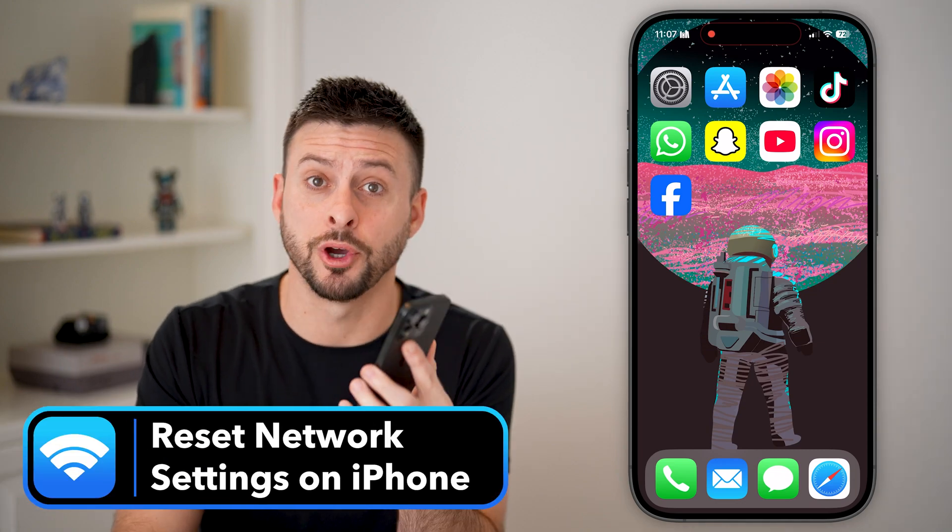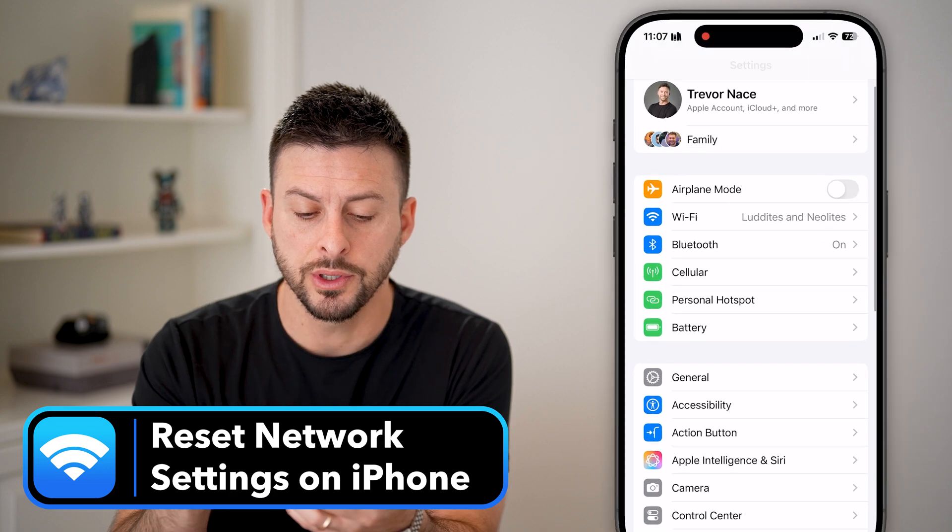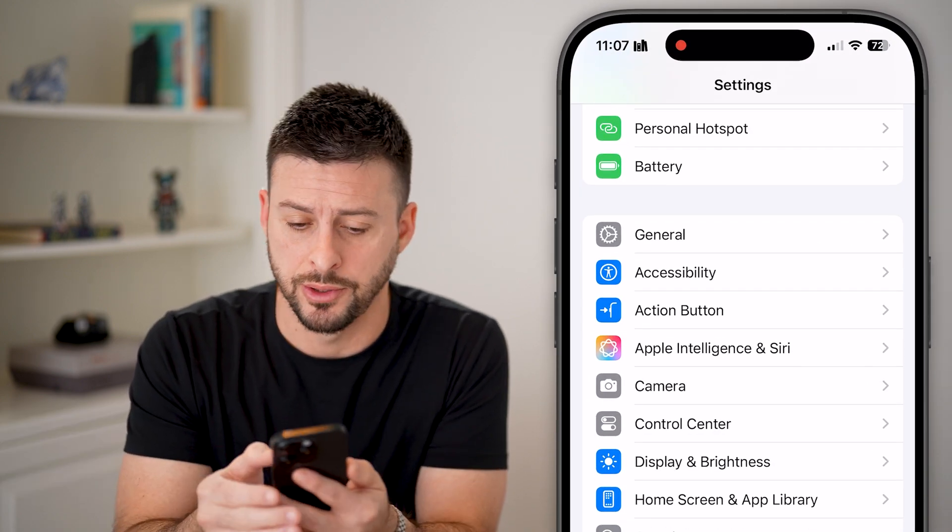Here's how to reset network settings on your iPhone. Let's first head into the Settings app and scroll down until you see General, then tap on General.